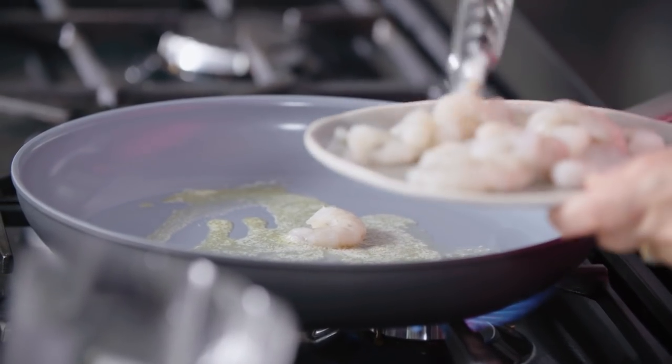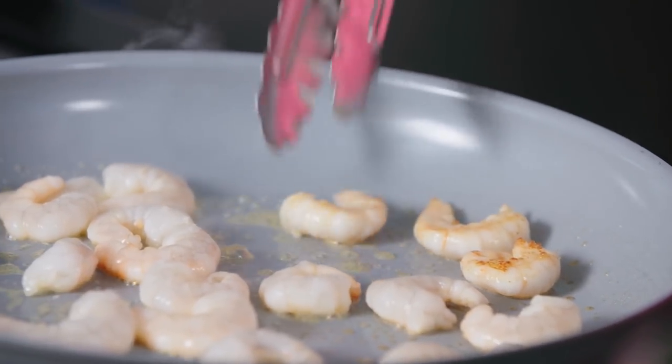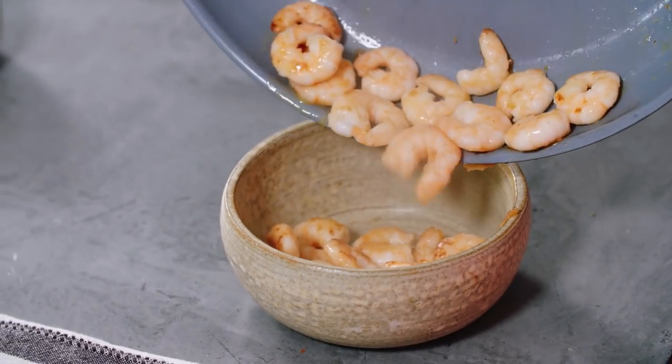Now I'm going to cook some extra large king prawns in some butter. Make sure they get some nice colour on each side. And then once the prawns are completely cooked through, tip them into a bowl and then just cover them to keep them warm.